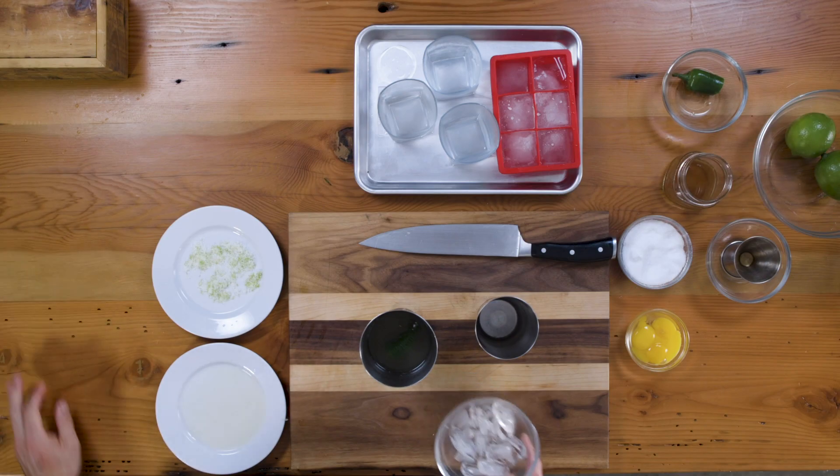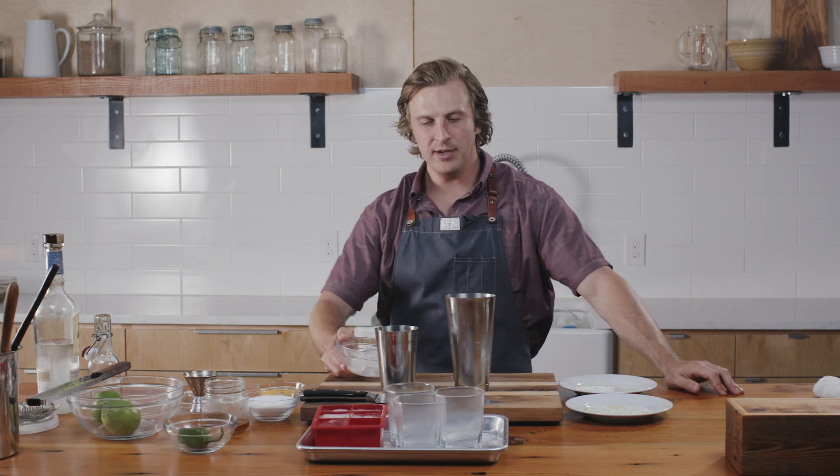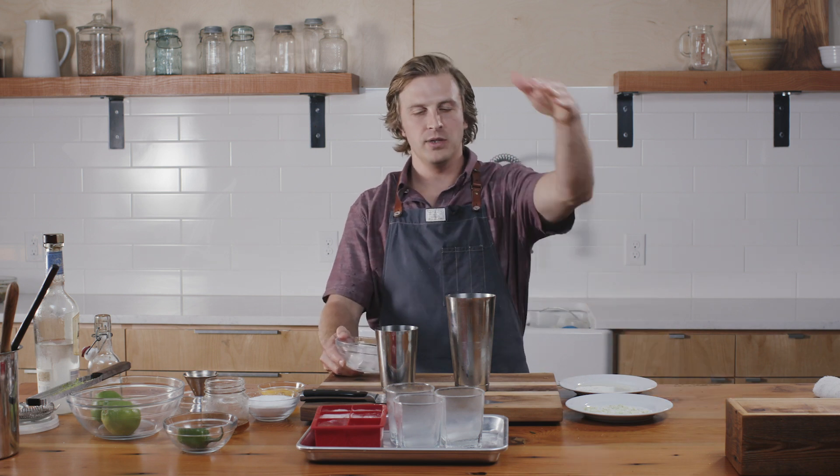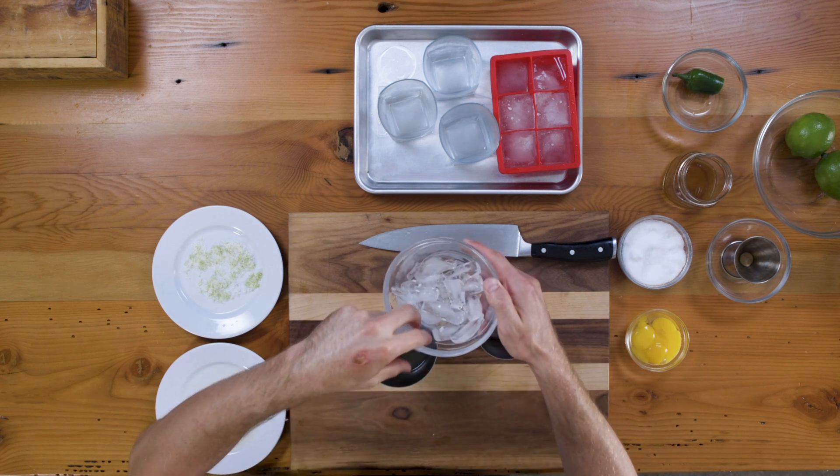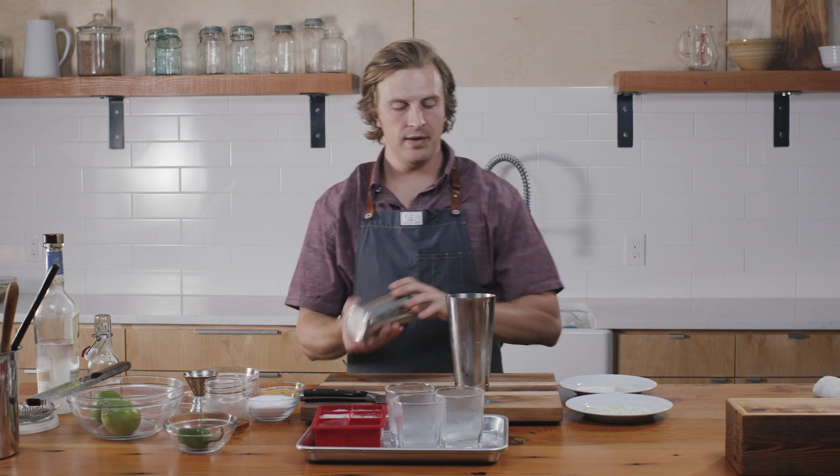We're going to do what's called a dry-wet-dry shake — kind of like a standard breading procedure, but with alcohol. First, we're going to shake this with only one ice cube, and what that's going to do is emulsify all the ingredients together.